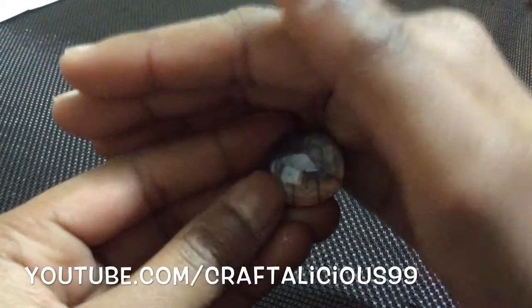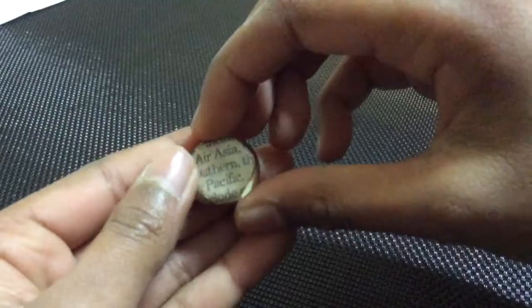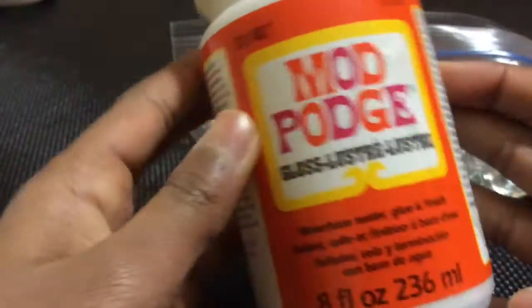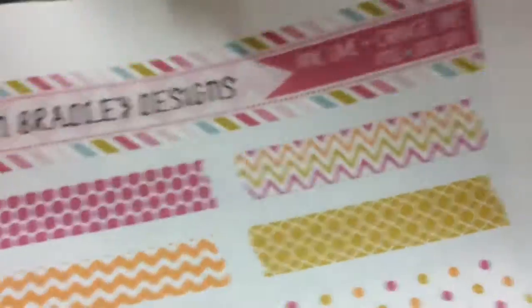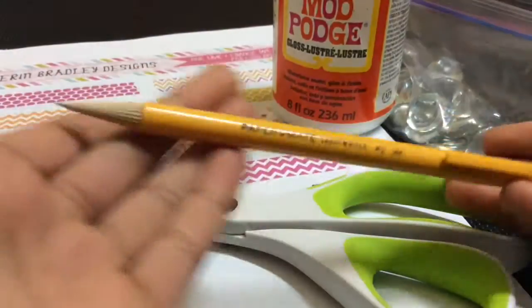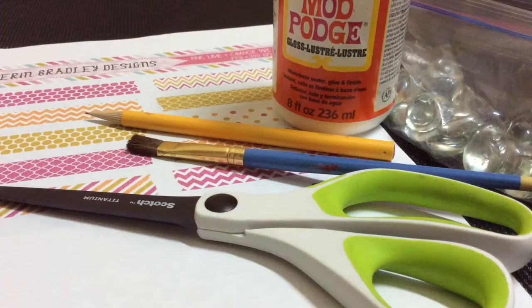Hey everyone, it's Craftlicious here and today we'll be making these adorable lucky charms with glass marbles. The supplies you will need are some glass dome-shaped marbles — the half-sided ones, not the full-sided ones like actual marbles. You will then need some Mod Podge; I'm using Mod Podge gloss. You will also need a paper cutout or a printout, a pair of scissors, a pencil, and a paintbrush. Let's get started.